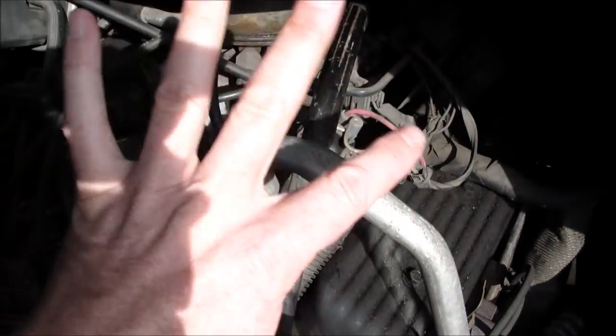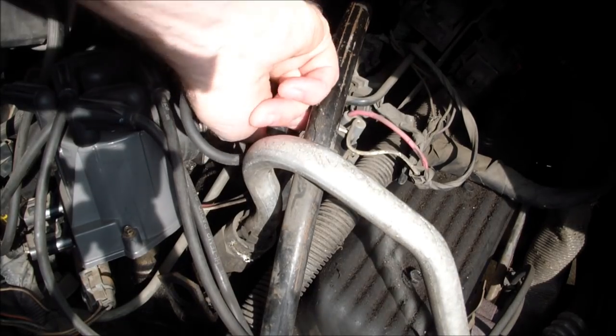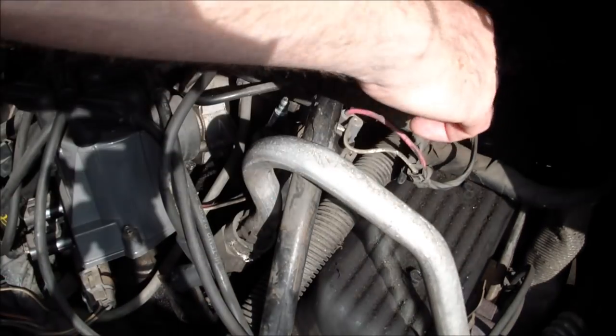To remove the engine cover, you can watch my How to Remove the Engine Cover video to see that. Then just unplug the connectors to it.